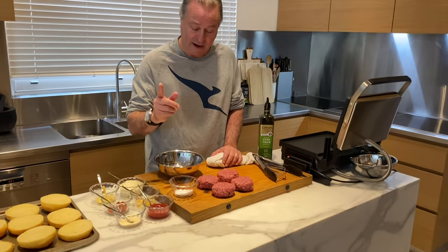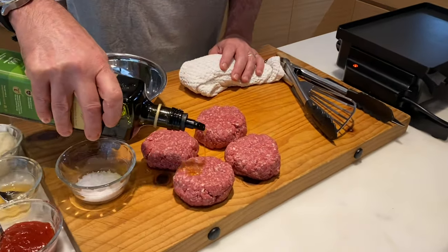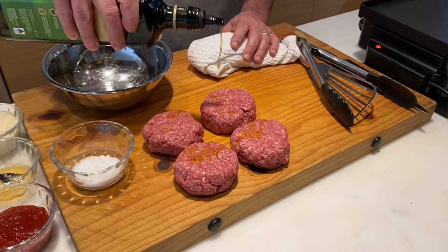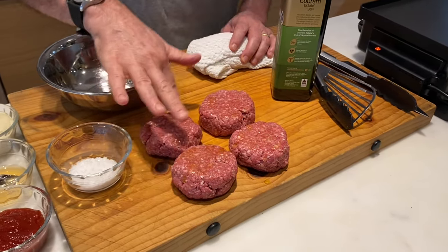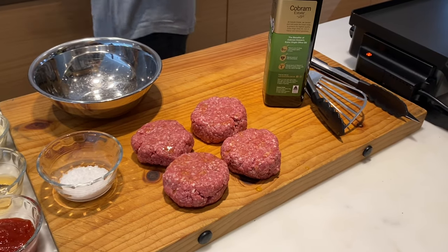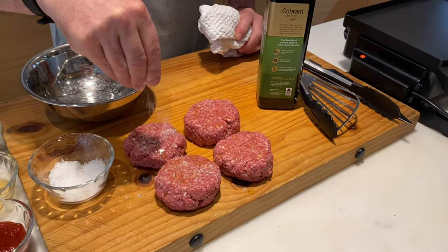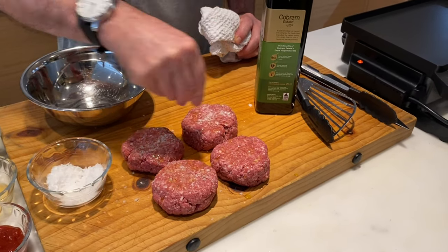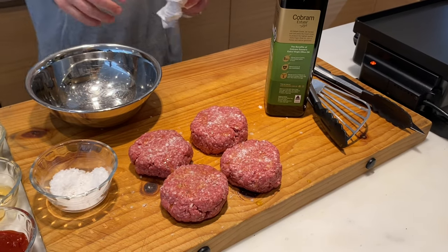So here we have the patties. What we're going to do is add a little bit of oil because I'm going to squish them down a bit. We don't want too much oil — it's going to smoke everything out and burn. Really important: seasoning. The difference between a chef and a home cook is the amount of seasoning. We want that beautiful crust that's just going to get nice and caramelised.